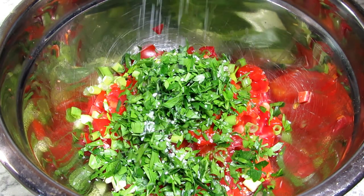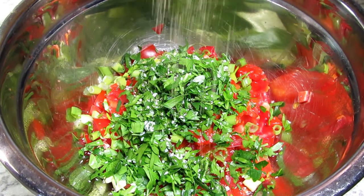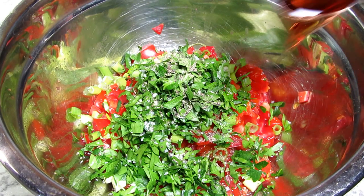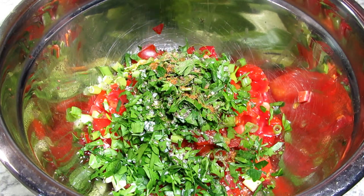One tablespoon of chopped chives, a quarter cup of fresh chopped parsley, and a pinch of salt and black pepper to taste.